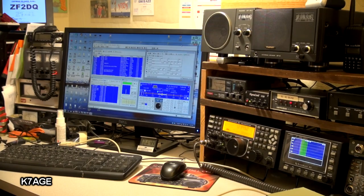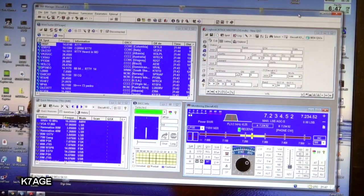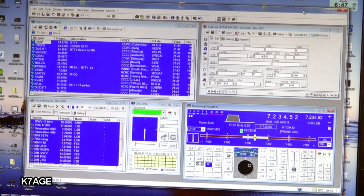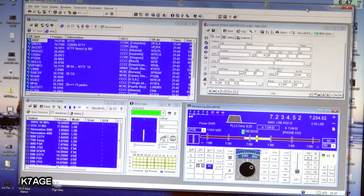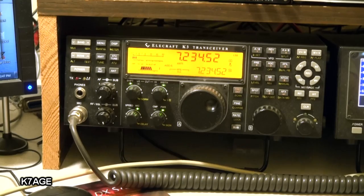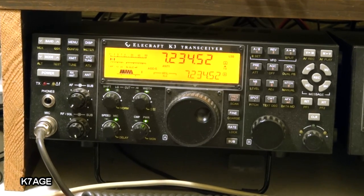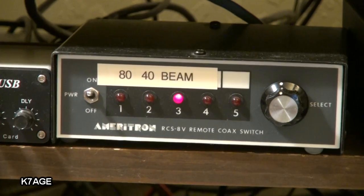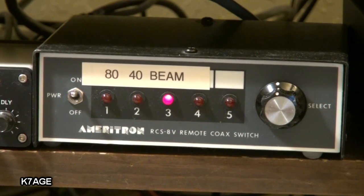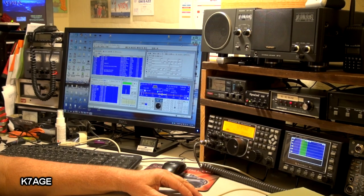Okay, let's take a look at what I'm working with here today. I have TRX Manager running on the PC — this is software that controls the radio, watches the DX cluster, has a logging window, has memories and all sorts of things, and I've been using this for years and I really like it. I have my Elecraft K3 connected with a serial cable to control the radio and read status, and I also have my Ameritron RCS-8V antenna switch to control switching at my tower between my 80 and 40 meter dipoles and my HF tri-band beam.